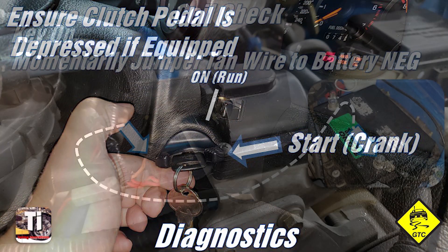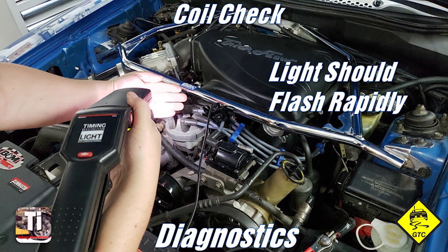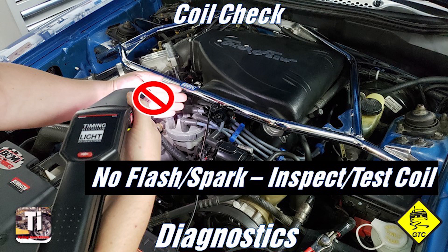With the key on, begin by momentarily applying a jumper from the battery negative to the negative side of the coil to manually trigger the coil. For reference, the negative is the tan wire. Verify there is spark supplied to the distributor. If there is no secondary voltage from the coil, you should inspect and bench test the coil.